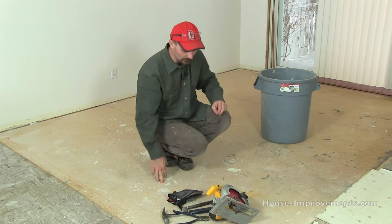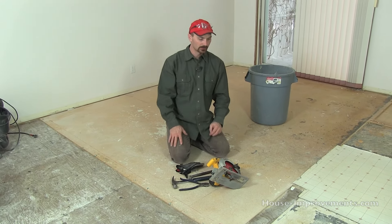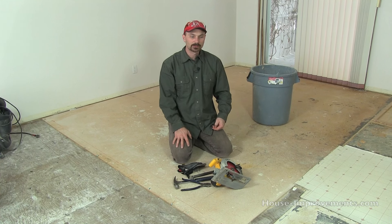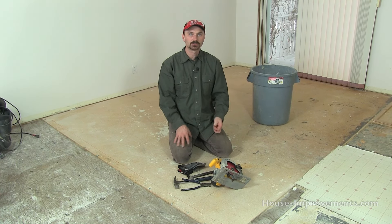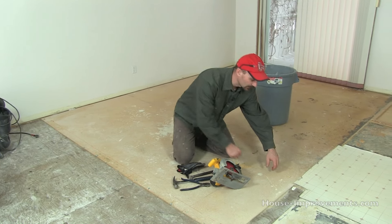Some people might call it subfloor, but there's usually a plywood or OSB subfloor on your flooring and then underlayment on top of that generally. It's usually maybe a quarter inch thick or five sixteenths. We're removing it in this case — it was underneath carpet — because we want to put hardwood over top this area. Other places you'll find this type of product would be under vinyl flooring or linoleum, just like in the kitchen here.